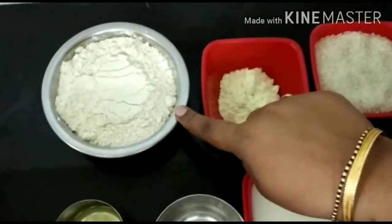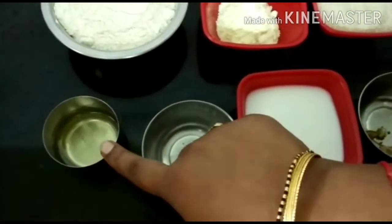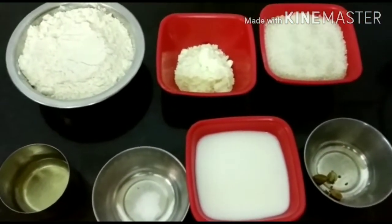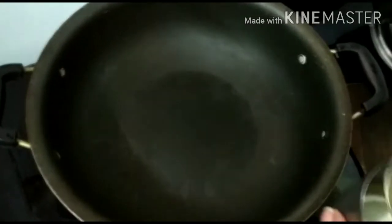1 cup of golden pindi, 2 tbsp of milk powder, 1 cup of sugar.